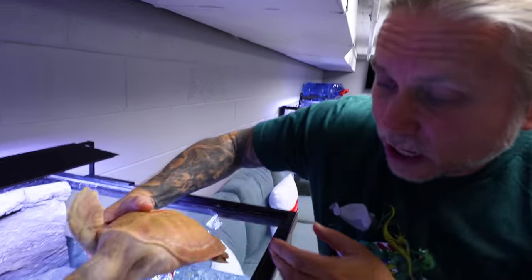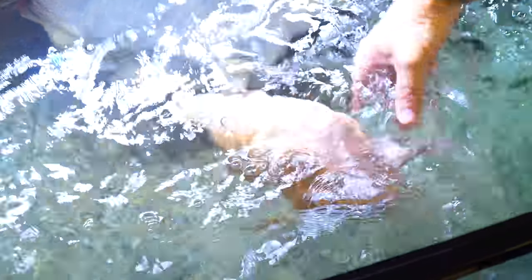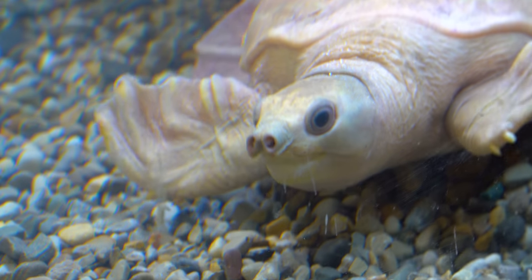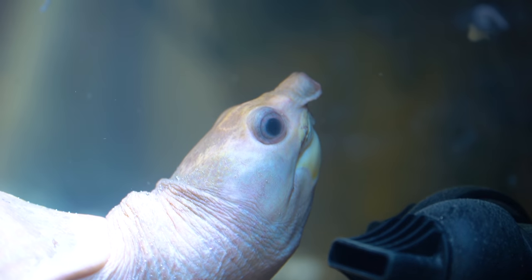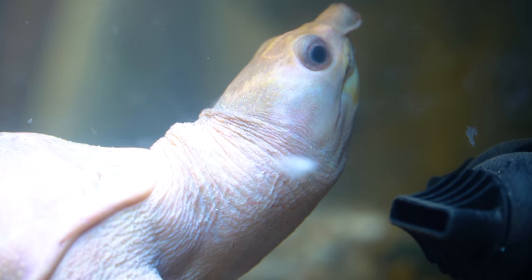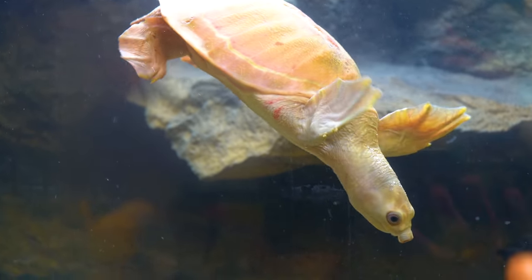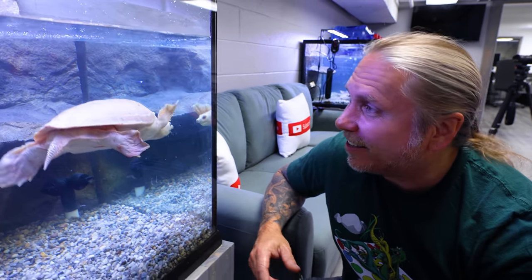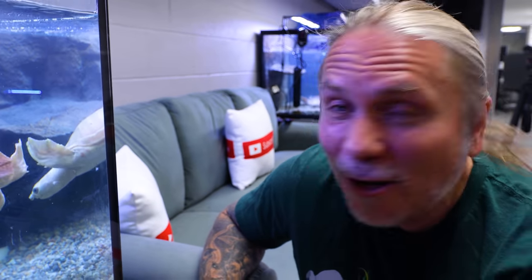Let's put the other one in. This one looks almost like a hypo, but the truth is it'll darken up as it gets older. These have been set up now for the last few days so the water is perfectly conditioned. We've got heaters in here set at 82 degrees. We'll go ahead and let these guys settle in for the day — maybe even later on we'll try to feed them. Hopefully they'll settle in and get some food. This is just absolutely incredible. Look at that — this is truly a dream come true.